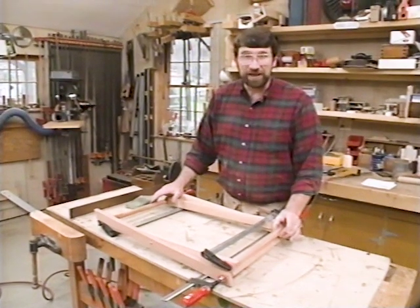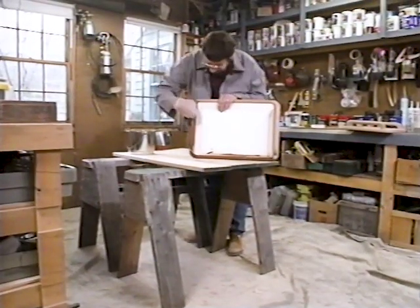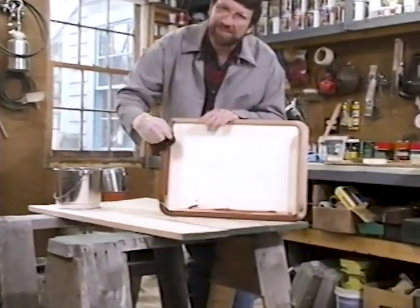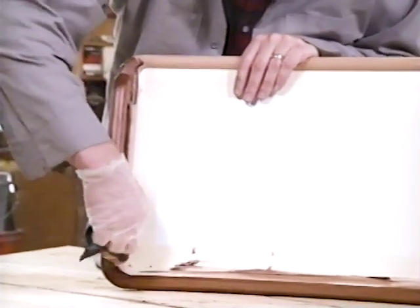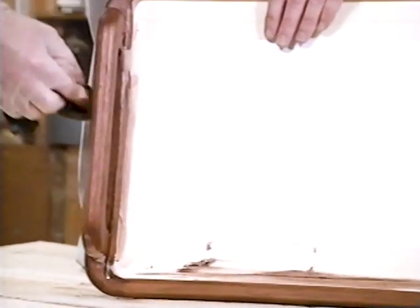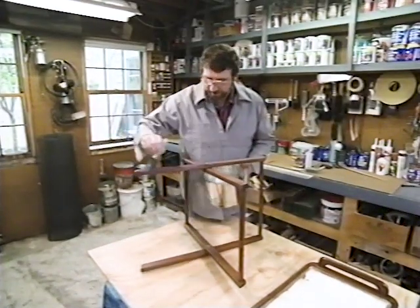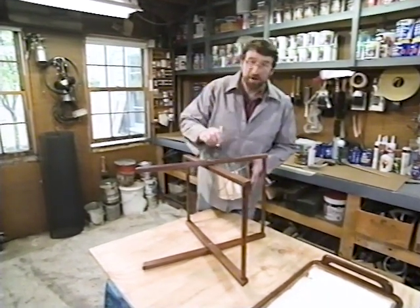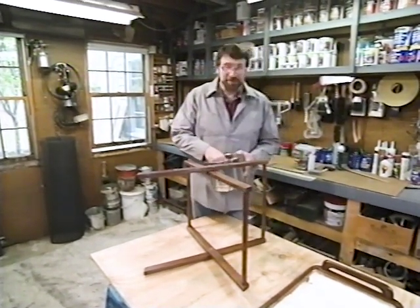Before I put a protective finish on this piece, I'm applying a little bit of stain. Mahogany tends to be a little red if you just put a clear finish on it, so I want it a little browner — I'm using a walnut colored stain. After that dries, I'll put on a couple coats of polyurethane. With the stain dry, I'm now applying two to three coats of a satin finish polyurethane, and that will give me a nice, tough finish, because I have a feeling this piece is going to be subject to a lot of abuse.